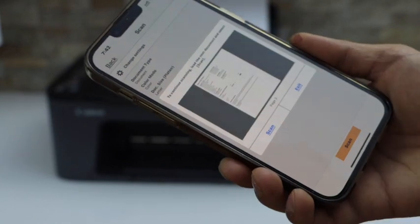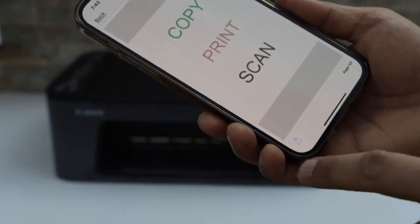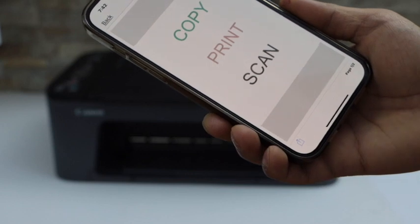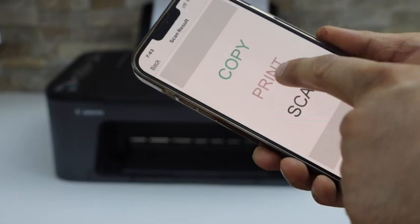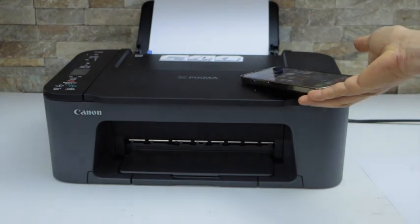Once scanning is done, click on the exit button and you will see both pages are available here. If you want to save it as a JPEG or PDF, select the format here and then save it in the location you want. This way we can do the scanning of multiple pages using this printer. Thanks for watching.